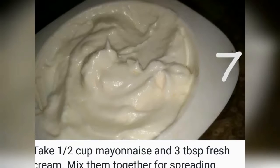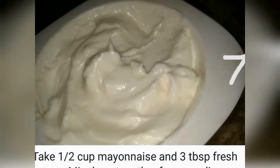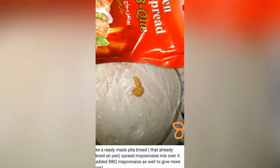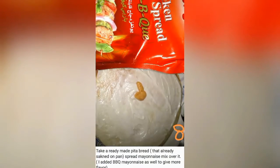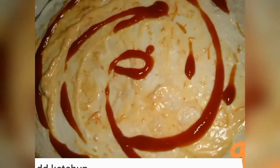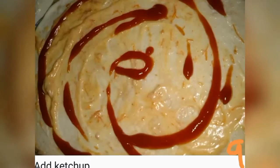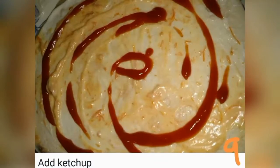On the other side, I mixed half a cup of mayonnaise and three tablespoons of fresh cream. I used this as a spreader so that it will boost the taste and flavor.